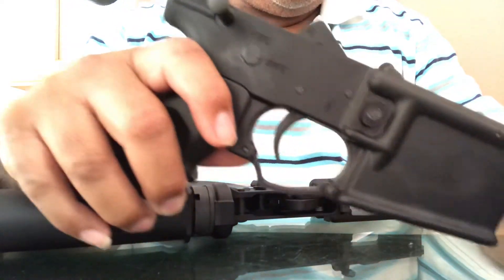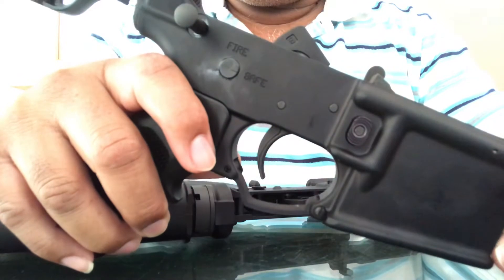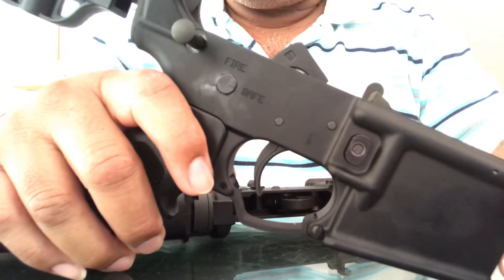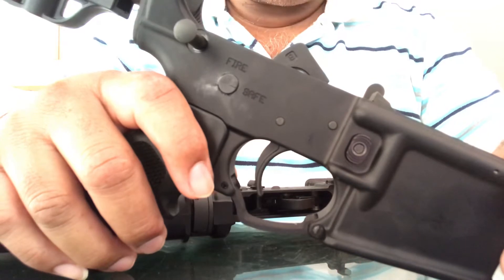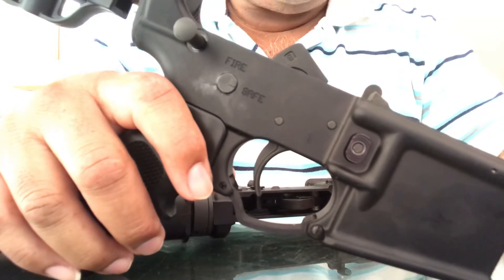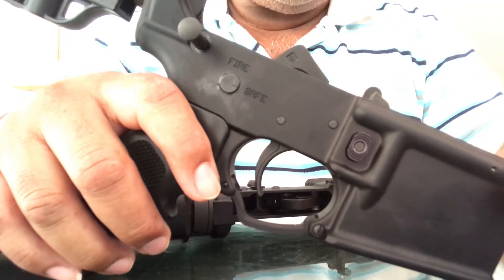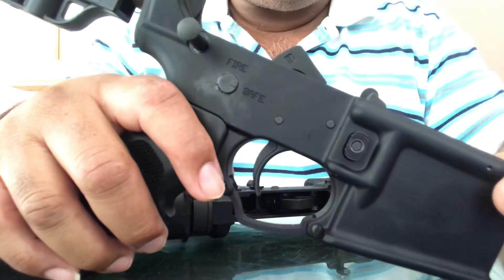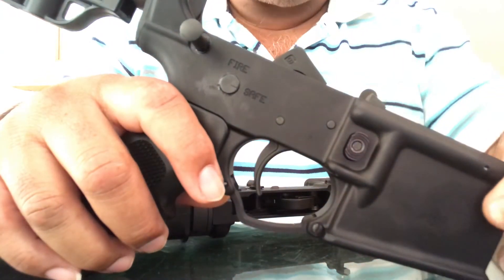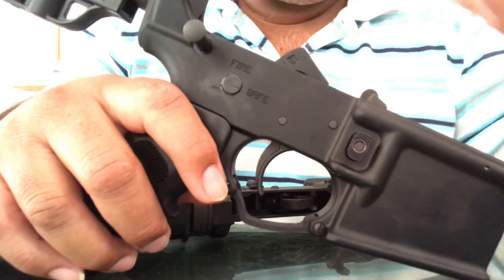So I might just buy a complete upper. Between the lower and the upper I'm looking to spend about $600 to $650, which is not bad at all for a rifle right now. I know you can find a complete rifle from Radical Firearms for about $500.